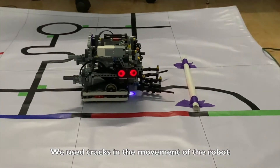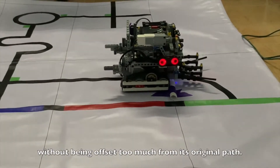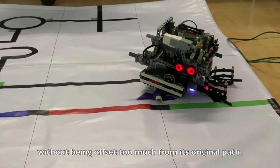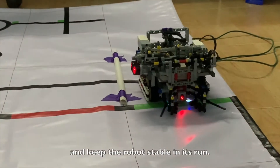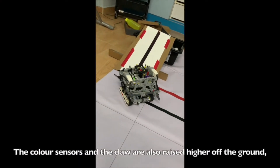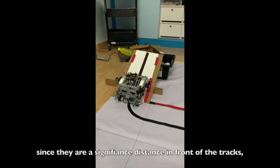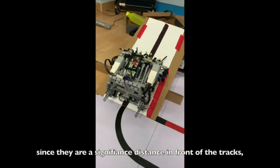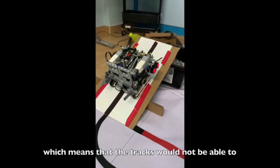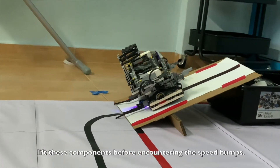We use tracks in the movement of the robot to help it go over speed bumps without being offset too much from its original path and to keep the robot stable during its run. The color sensors and the claw are also raised higher off the ground so that they would not be caught on the speed bumps, since they are a significant distance in front of the tracks.